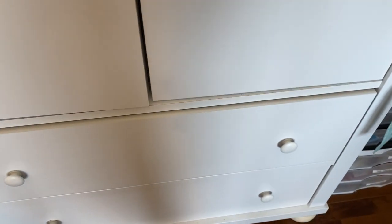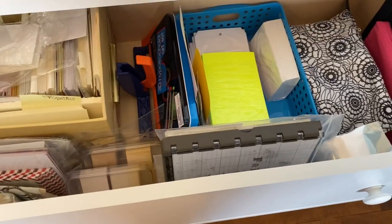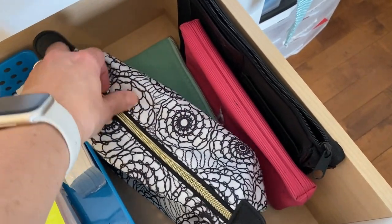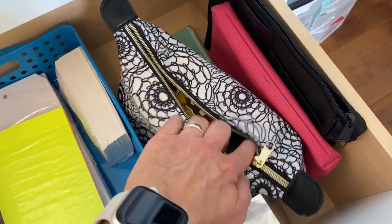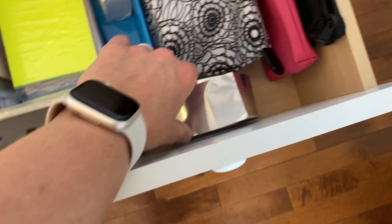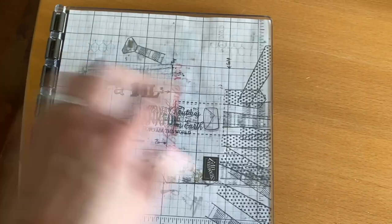I'm going to open up this drawer. I used to have a bunch of junk in here so I cleaned it out. Now I just have some more envelopes, some empty pencil cases, and this one might have a stash of chocolate — shh! So there's a chocolate stash there, don't tell anybody. Some foil tape, and this is my Stamparatus — if I'm making cards I can easily pull it out.